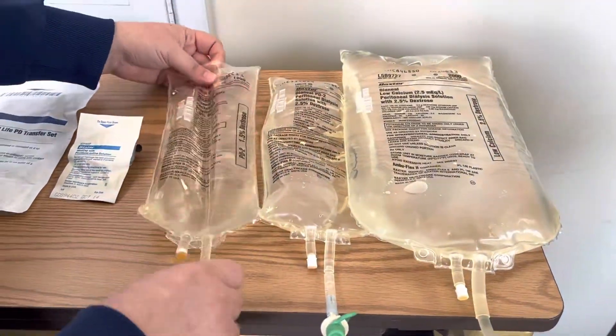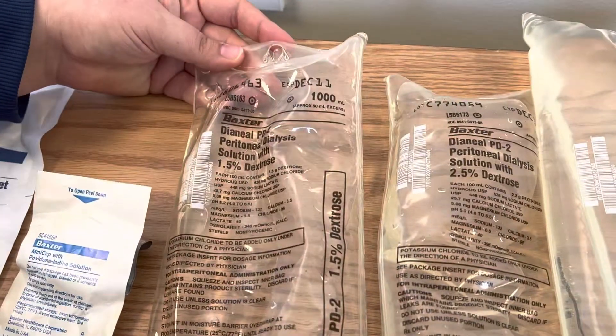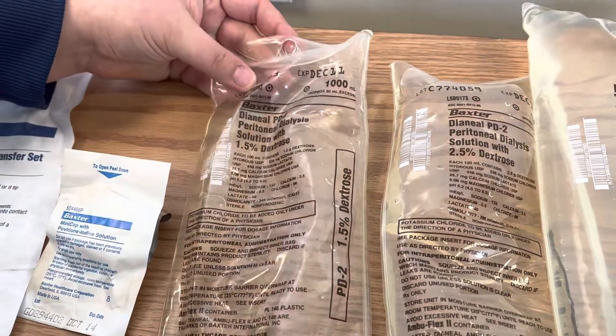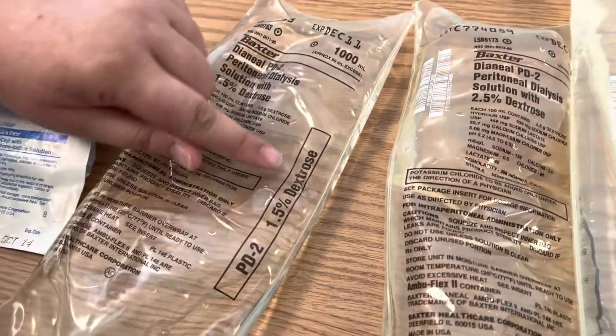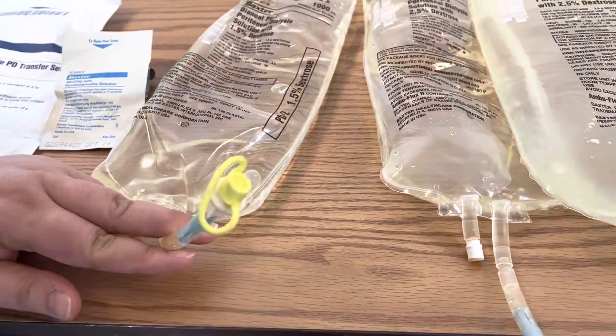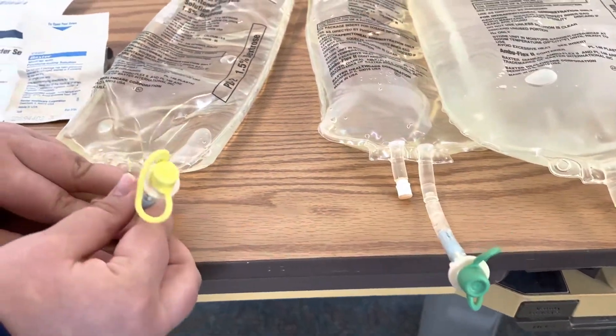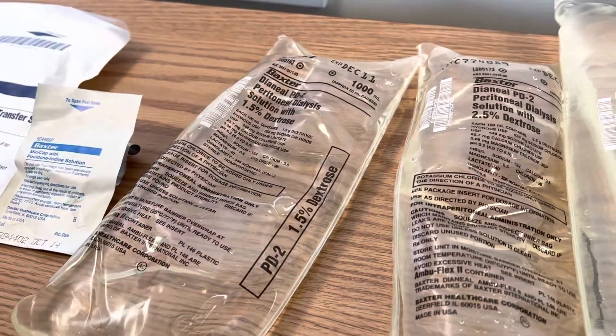Now on these bags there are a couple of things you want to be checking. You should remember the acronym SEAL. SEAL stands for 'solution,' meaning you want to look at the percentage of the dextrose that's on the bag. On the end of these bags there are colorful little caps that indicate and are color-coded for the percentage of the dextrose that you'll be giving.